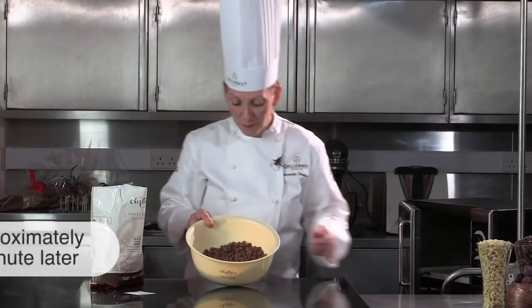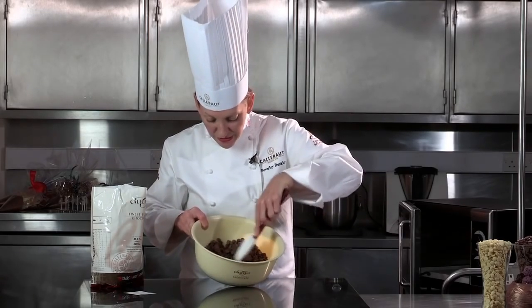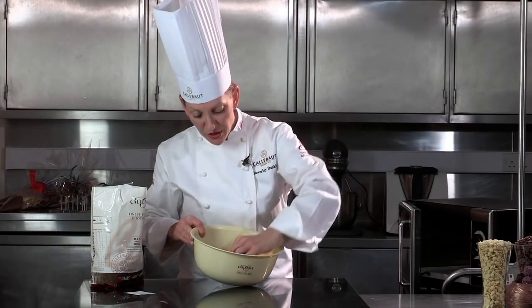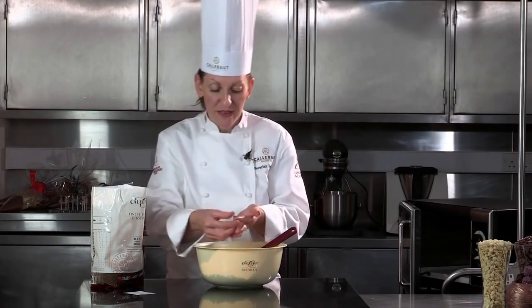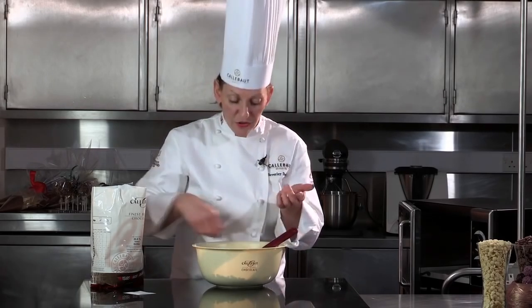So we can see after one minute, the chocolate doesn't look like it's moved or melted at all. But you can see a tiny bit of chocolate has melted at the very bottom. If I pick up a button from the outer bowl, it doesn't look like it's melted, but it actually has. So therefore, if I continuously just put this in the microwave as it is, it's just going to heat up and get very intense in the centre and the chocolate could actually burn.